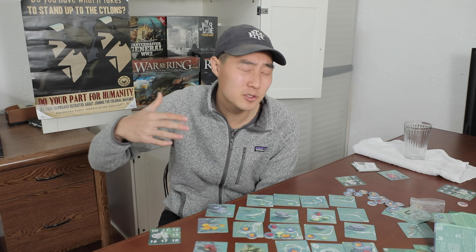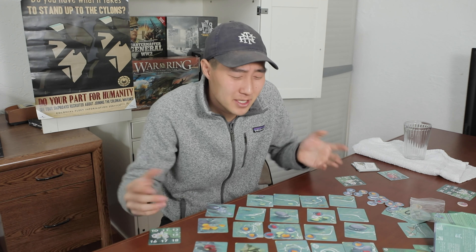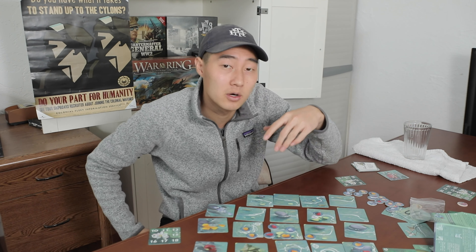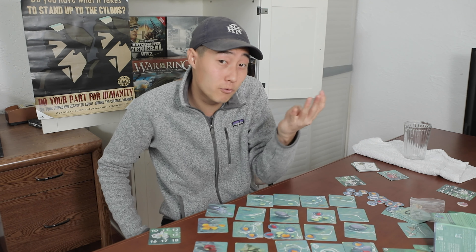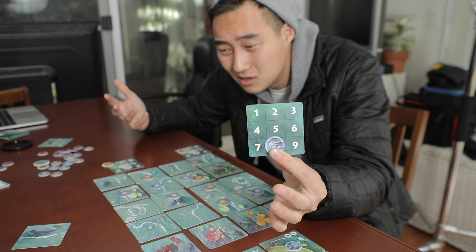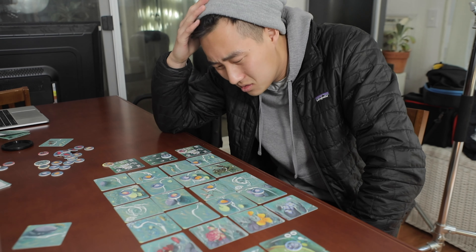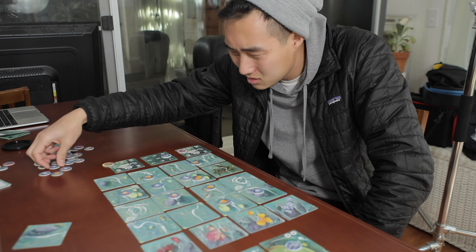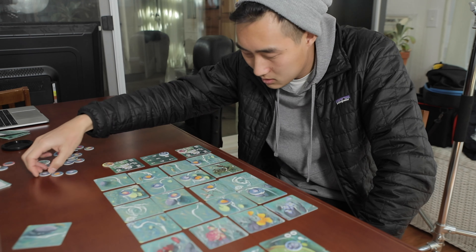Another con is that the game feels very anticlimactic if you're behind. The game doesn't have much progression because you're constantly taking back petals and the river flows downstream washing away the last row. If you're losing by about five points, there's basically no way to catch up — especially because there's no engine to build up, and without certain special tiles like the dragon or sword, there are little to no combos.